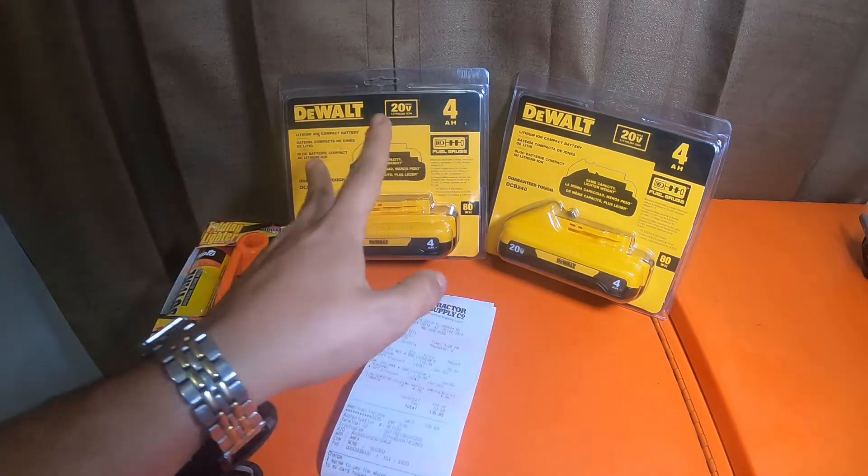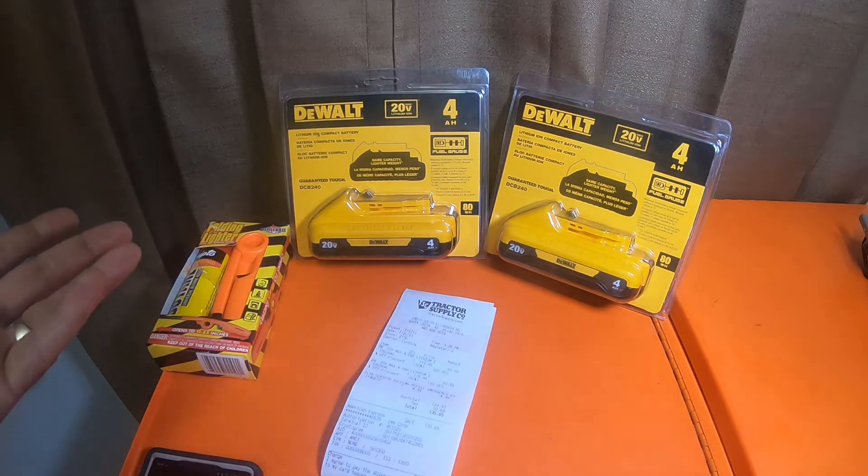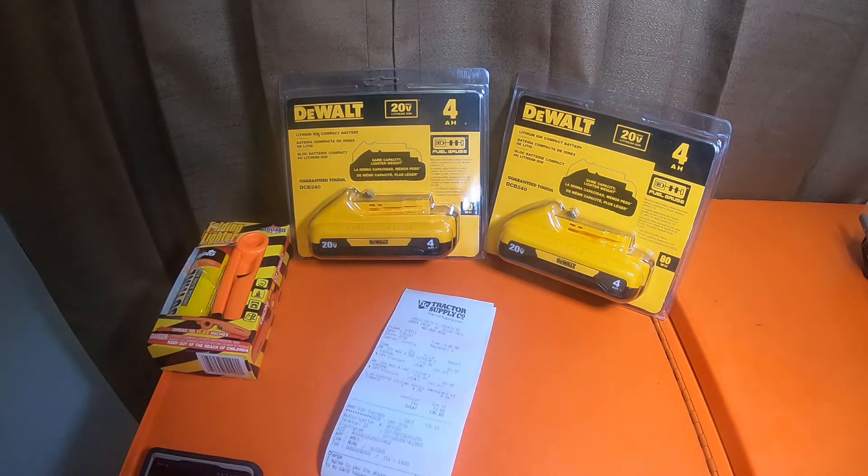They also had a two-pack of 6 amp hour FLEXVOLT batteries where the barcode said $69.99. Come to find out, they were all wrong — the barcode was correct and had the right information in their system at full price, but the actual number on the price sticker above the barcode was wrong.